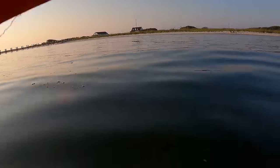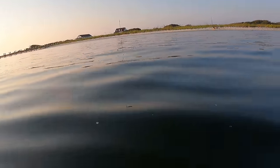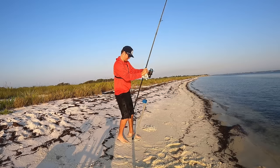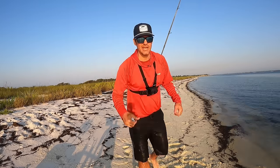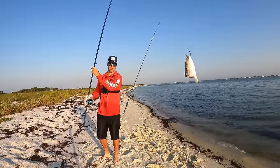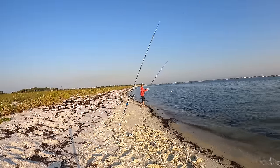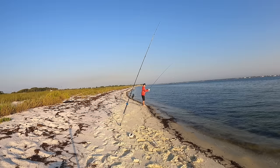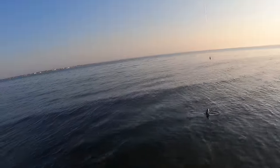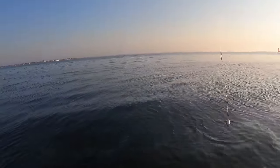All right, we're out and ready. Bait number one is in place — we're getting rod number two going right here, another big hunk of mullet. I'm really hoping that while I'm walking this bait out, my other rod does not go off. That has happened before and it is not the greatest feeling.